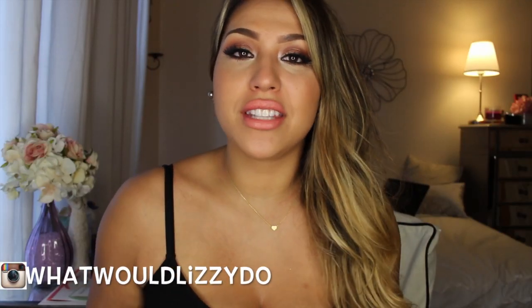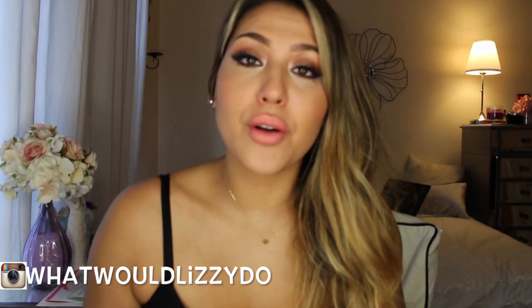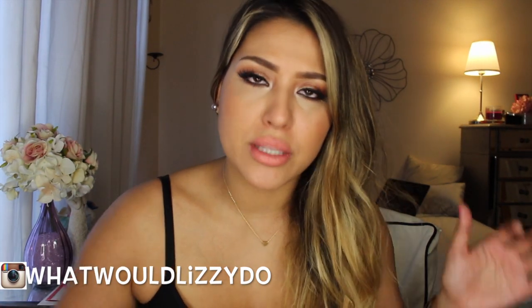Hi everybody, welcome back to my channel. Today I have my whoops and I have a womp this week. I'm going to start right off the bat with what I've been using for my hair because I'm really excited about this product.